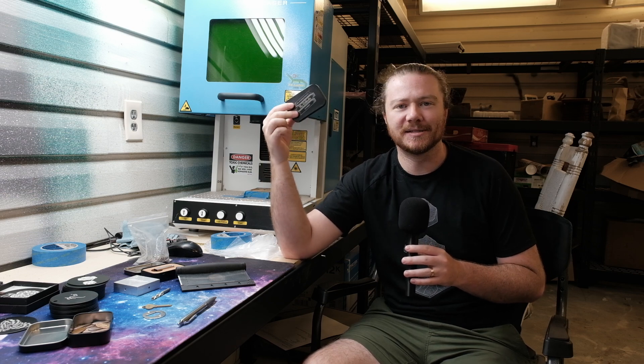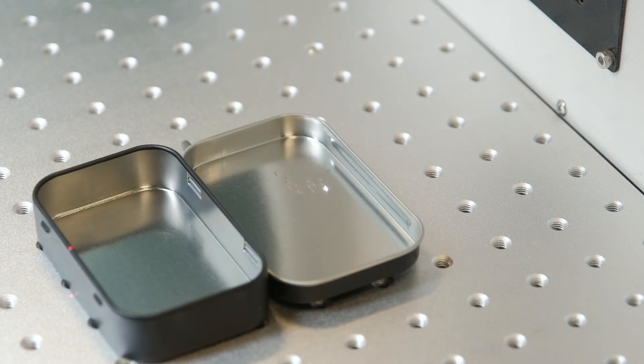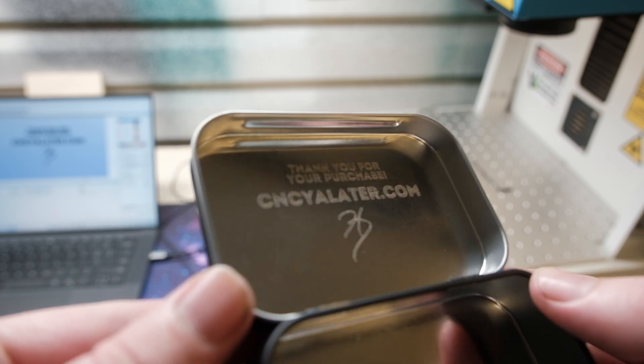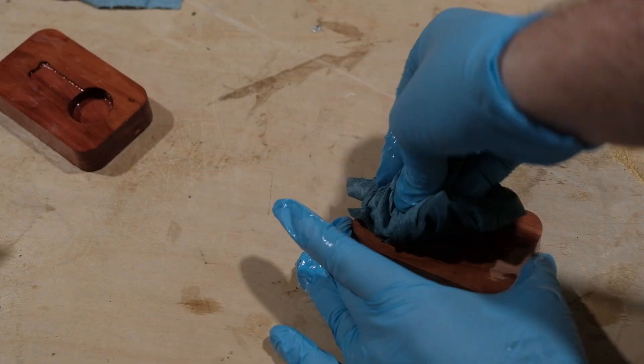This right here is an Altoids tin — a mint tin — and you can buy them completely empty on Amazon for super cheap in bulk. I get asked by photographers about creating small things that will hold USBs. If somebody is looking for what to make and put on Etsy, find five different ways to hold a USB, customize it, and specifically market it towards photographers looking to create something special for their clients. I've got a free CNC file for this project linked in the description.